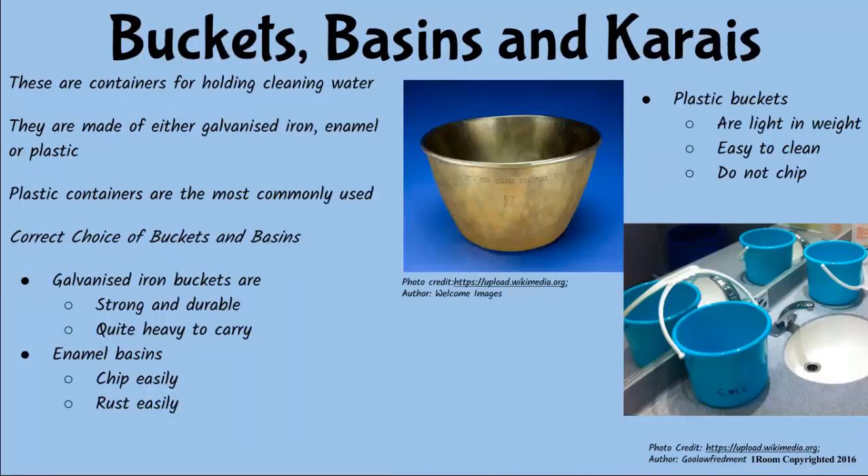Moving on. Basins, buckets and carays are used to hold water for cleaning. These items are made of galvanized iron, enamel or plastics. But nowadays, plastic containers are the most commonly used because they are light, inexpensive, easy to clean and do not rust. But break easily, unlike galvanized iron and enamel type.